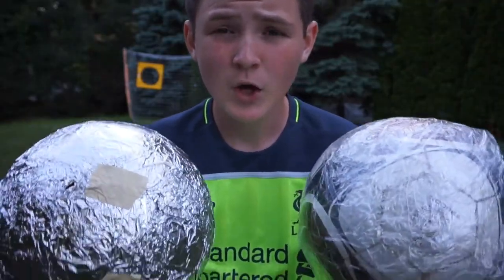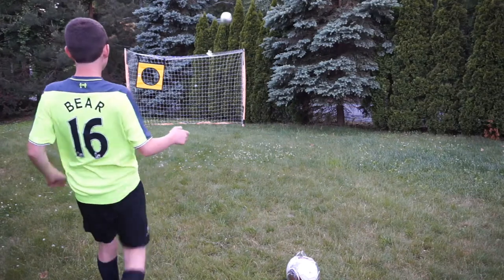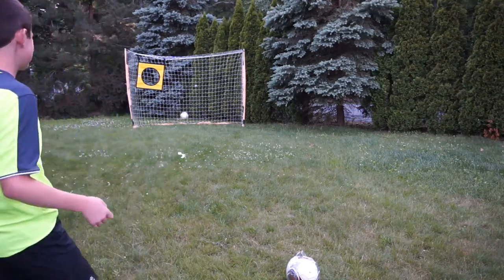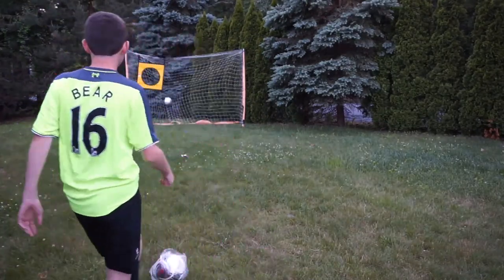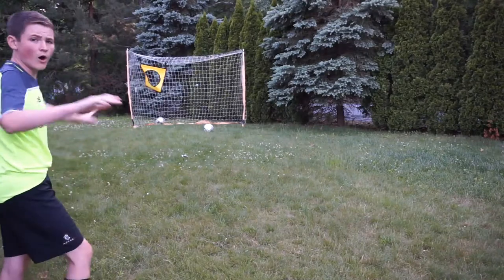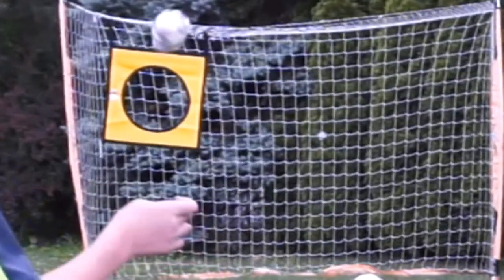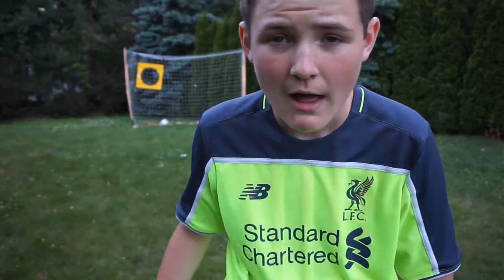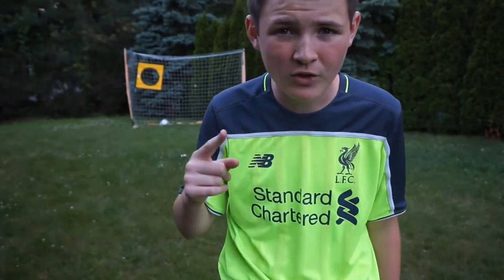Alright guys, first challenge — we're gonna see which ball I can get into the target first. The cling film ball gets it on its second try. What a shot! I have to say the cling film on the ball gives it a much better and softer touch. However, the tin foil makes it much heavier and harder, so the win for this one goes to the cling film.